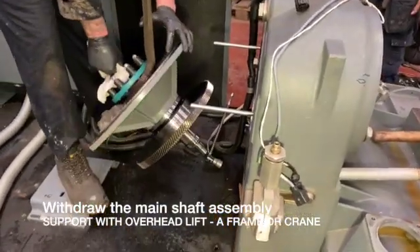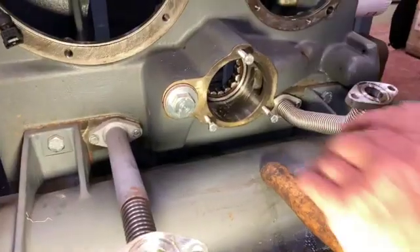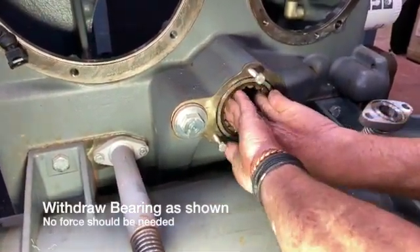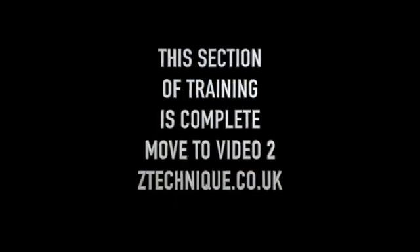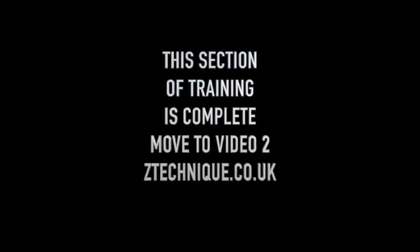Make sure you use an adequate lift from above. Now we're going to withdraw the bearing from the housing, which is quite simple — it should just come out by hand providing you've got it square. And that forms the end of the first video. We're going to move to video two, which is going to show overhauling each individual component. Thank you for watching.